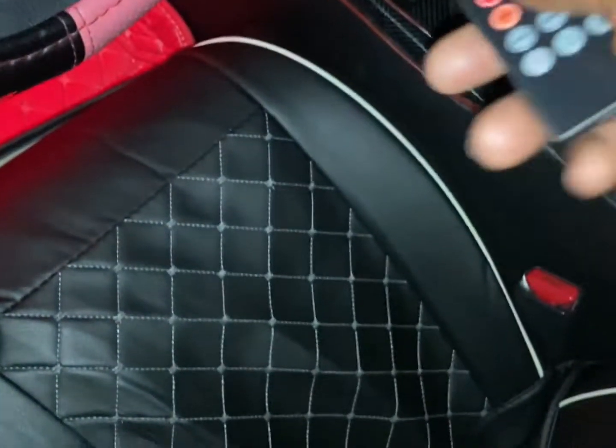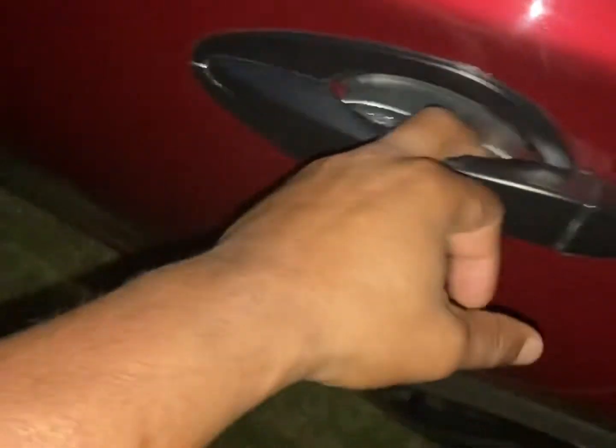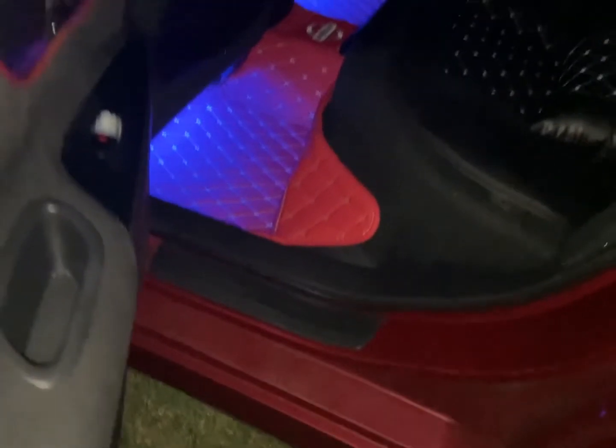I'm playing with it now, all right guys. I'm playing with it — there's the blue.